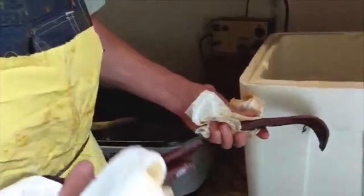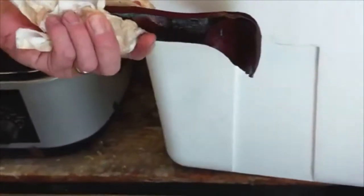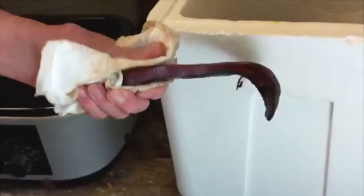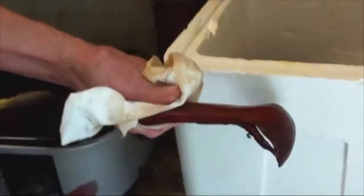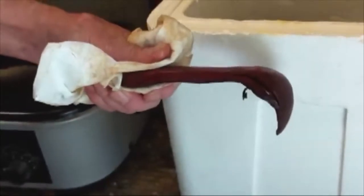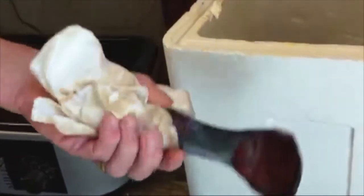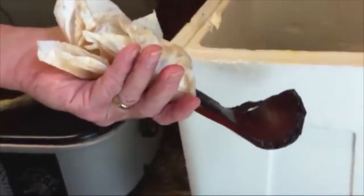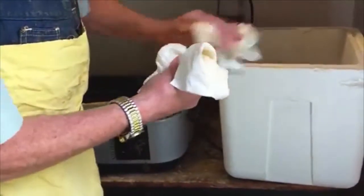Here's a unique one. You'll notice that since the spoons are carved with the shape of the tree — the way the growth of the tree — the way they crack is also with the growth of the tree. So I can pop that piece right off and the spoon will be barely compromised, just be a slightly smaller spoon.